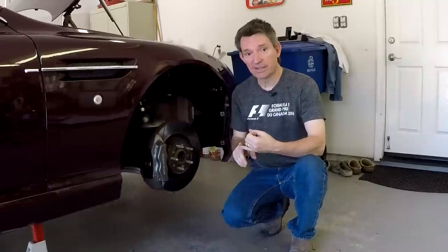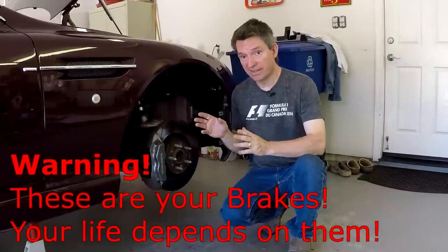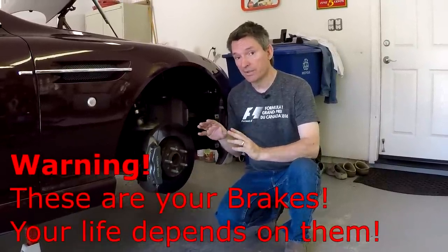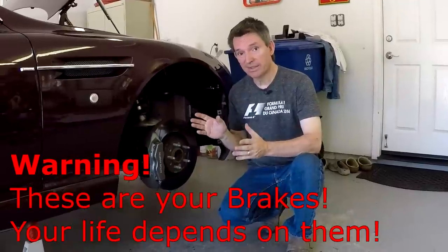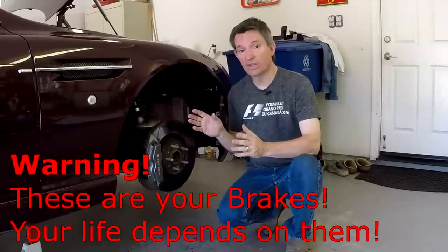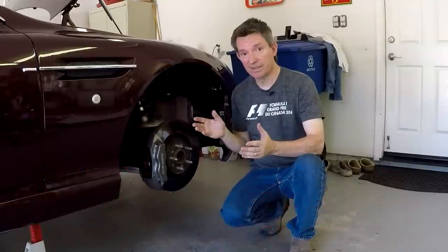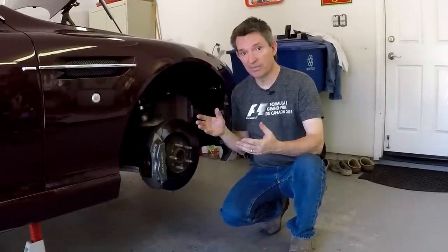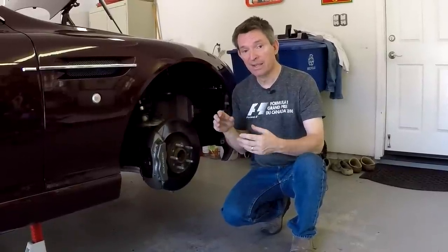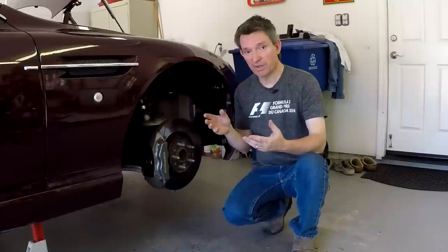Before we get started, I just want to give you a reminder: these are your brakes. This is not an air cleaner where if you don't get it done right, nobody gets hurt. If your brakes don't work right, somebody could get hurt or killed. So if you don't feel comfortable doing this, don't. That said, I'm going to show you all the steps needed. I think it's well within the scope of anybody with a modicum of mechanical abilities, and you should be able to do a great job if you just follow along at home.